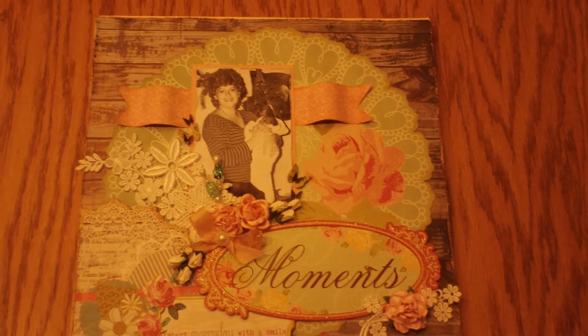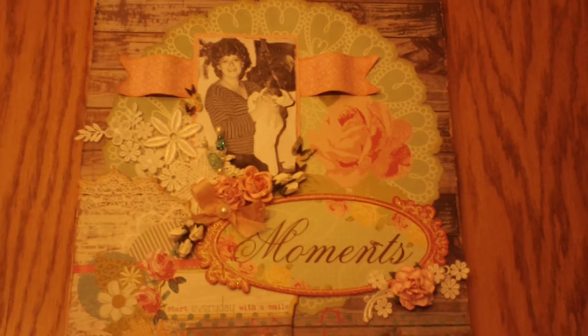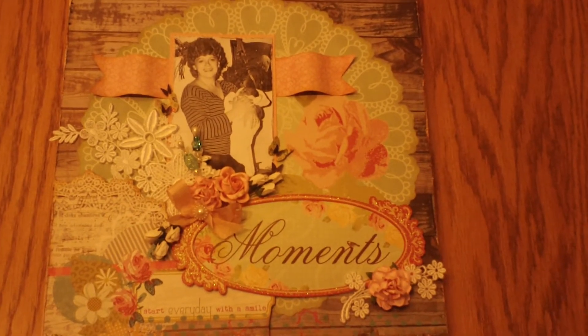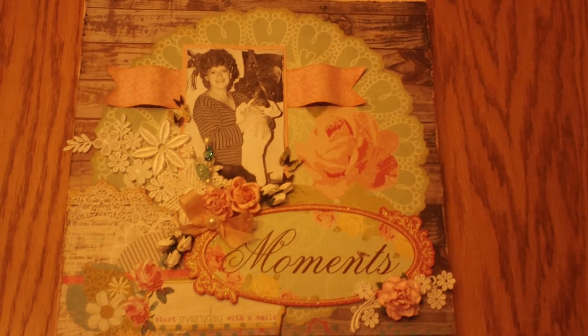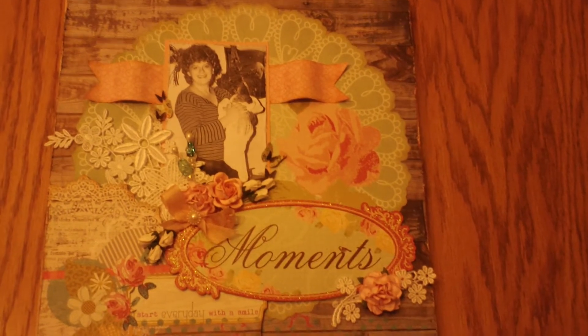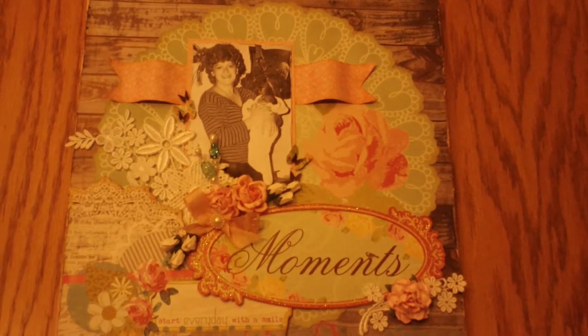Hey everyone, it's Matea. Sorry about the bad lighting — it's kind of rainy and gloomy here today and I'm filming this in my kitchen. This is a layout I made for my mom for Mother's Day.